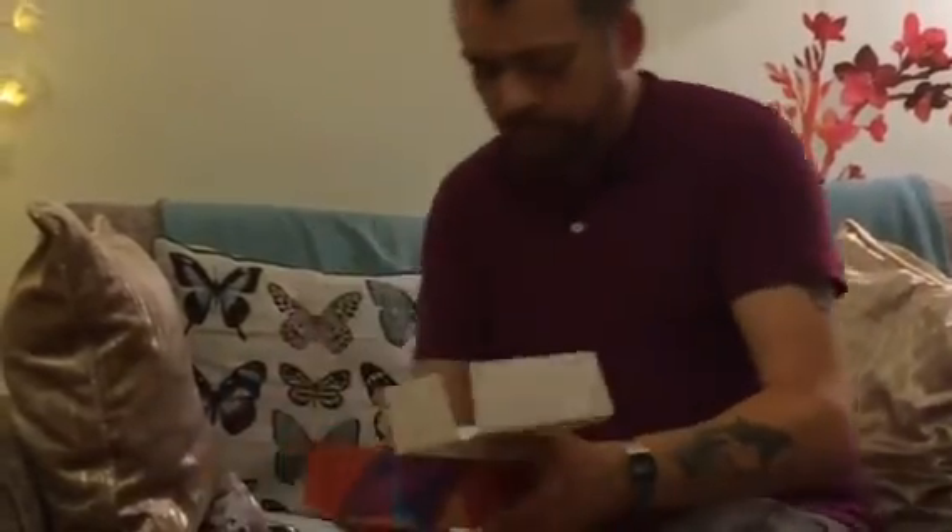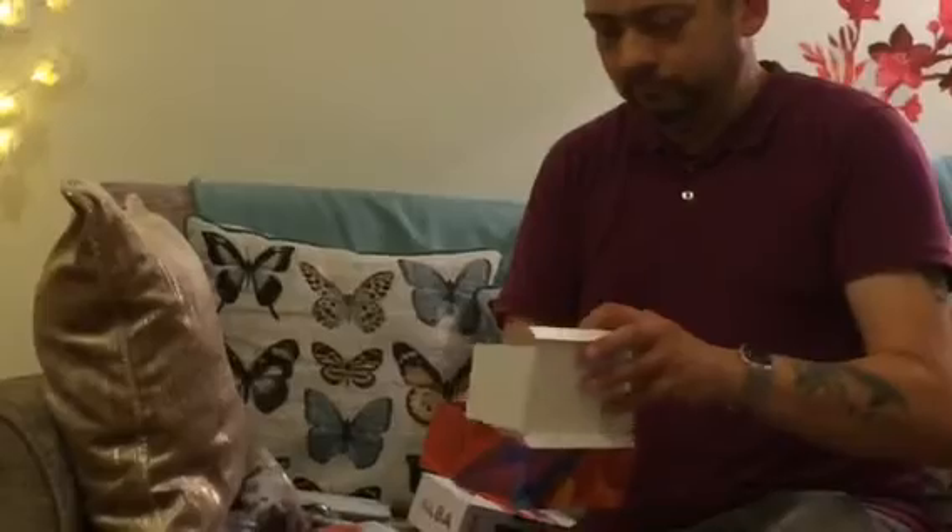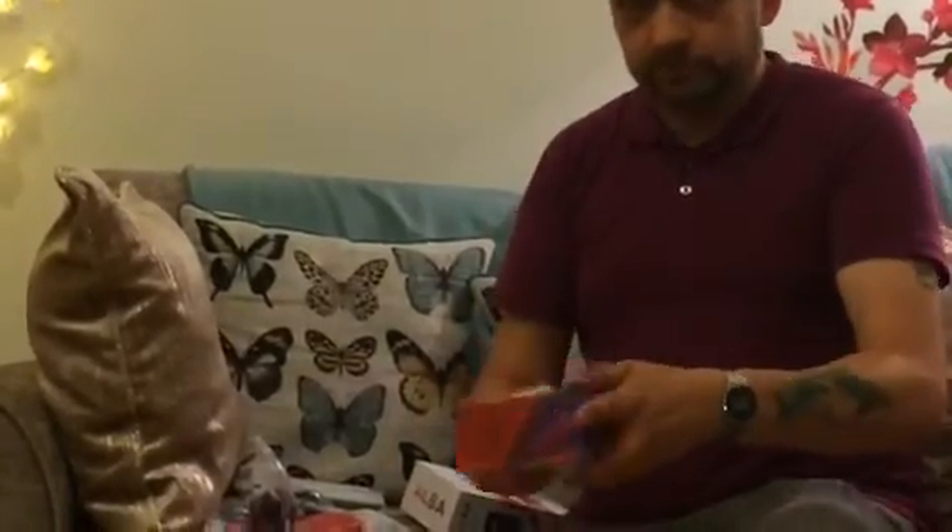And an instruction manual — if you need an instruction manual for a mobile phone... well, I don't know. Go back to school. Or college. Or something.